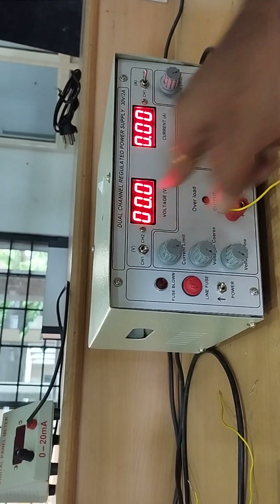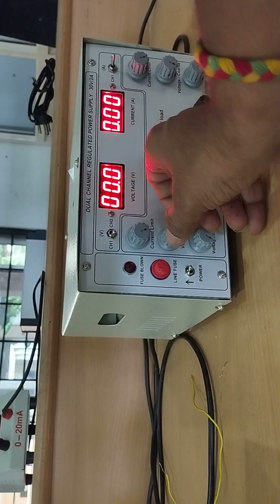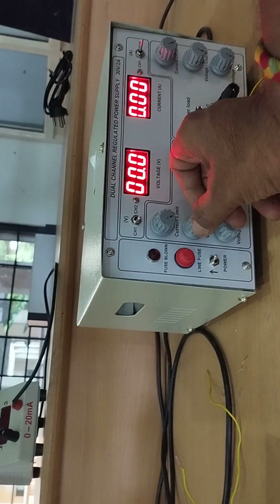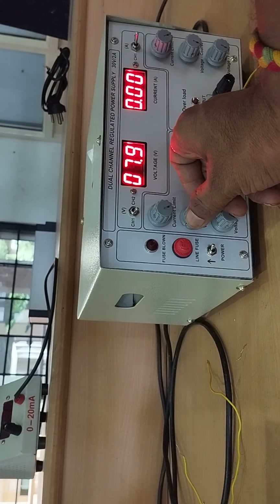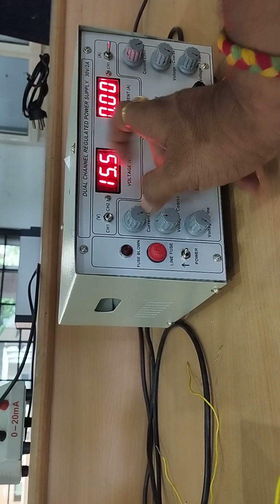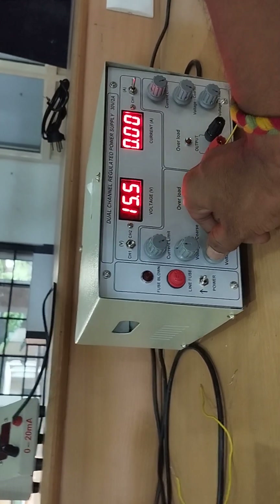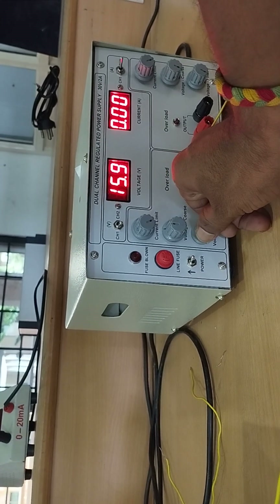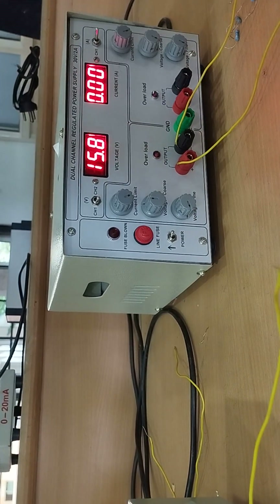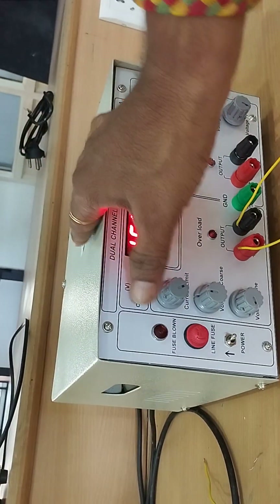In channel 1 mode, I am setting the voltage across the channel 1 terminals. I want to set 15.8 volts — vary the coarse knob till 15, then use the fine knob to set the decimal. Decimal points are varied using the fine knob, so 15.8 is set.